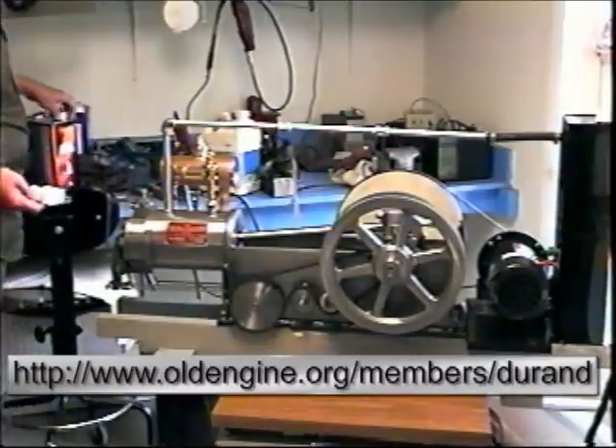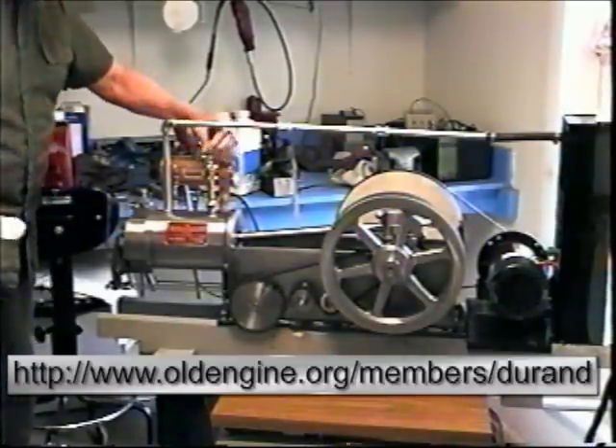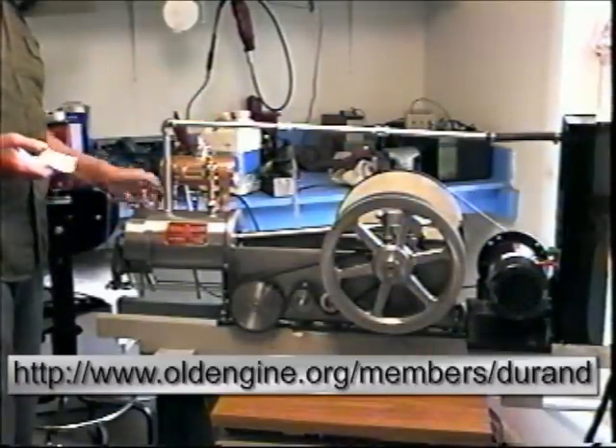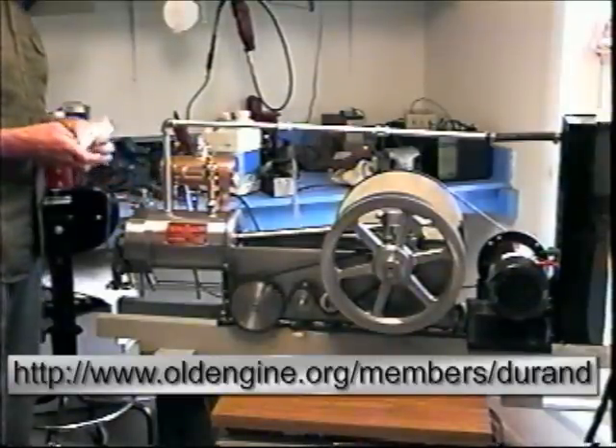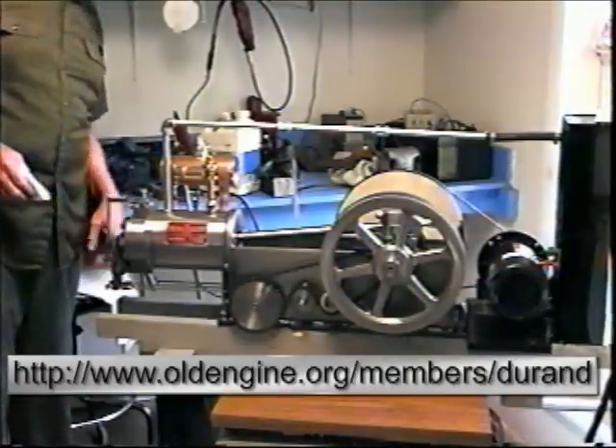I'll soak a paper towel with naphtha. It's the only way I can make the engine run right now because the fueling is not working correctly. It will run at compression ignite naphtha.